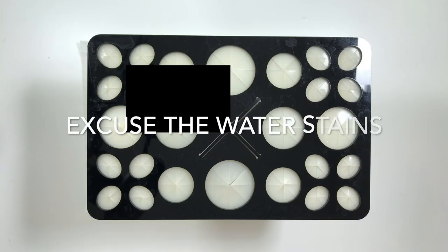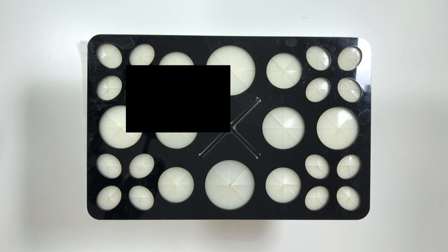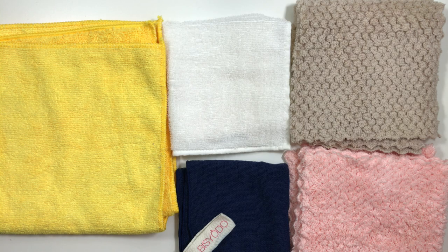Lastly, after I wash my brushes, I gently squeeze the water out and then hang them upside down on brush trees. I love using brush trees. I don't put brush guards on them until they're completely dry, so as not to loosen the glue in the ferrule during the drying process. I hope this was helpful. Thank you so much for watching and see you in my next video!